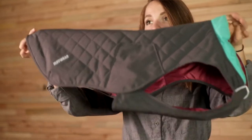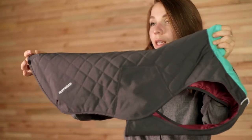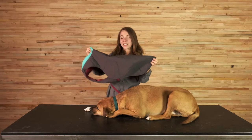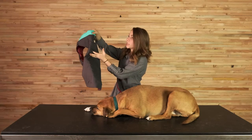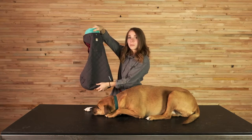The quilting on the main upper fabric holds the insulation to the material, while the lining fabric is loose on the inside, and this creates space to hold in some of the warmth. This product features a leash portal so you can layer it with some of your harnesses, and it also features a light loop which is compatible with your beacon.